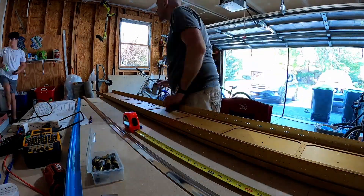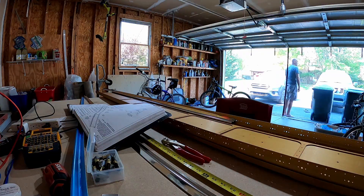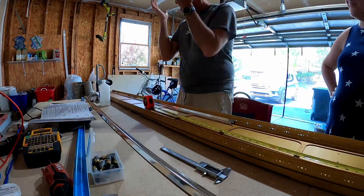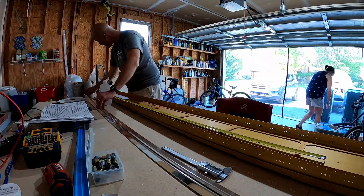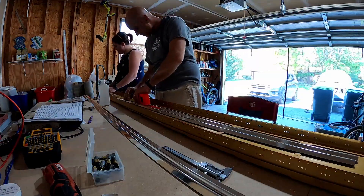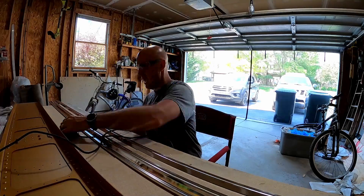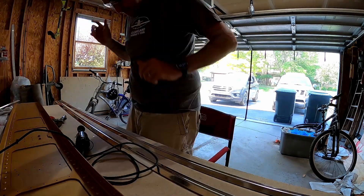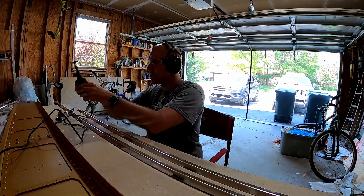But look at that beautiful spar — isn't she pretty? The stiffener material is extremely lightweight and tiny, except it's long. If you've ever shipped anything that's long, it's ridiculously expensive even if it's tiny. These j-channel stiffeners are probably less than five dollars for 95 inches, but the shipping is probably triple that or more. So I just didn't want to deal with that, and was doing the math to figure out how to get the most out of all the different pieces.